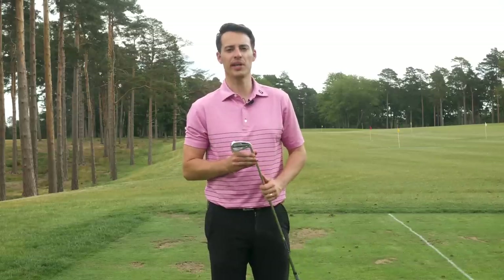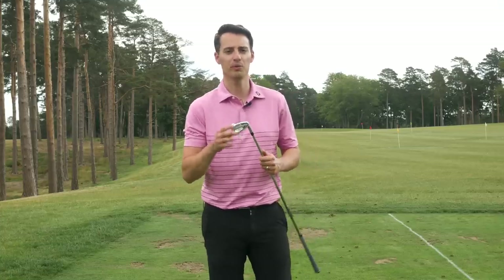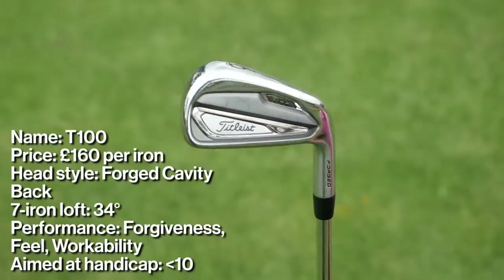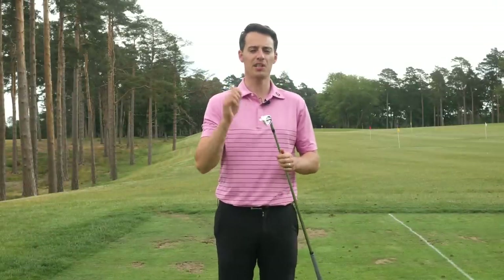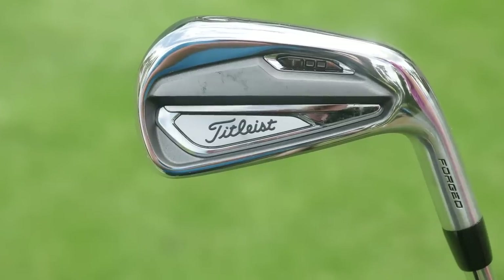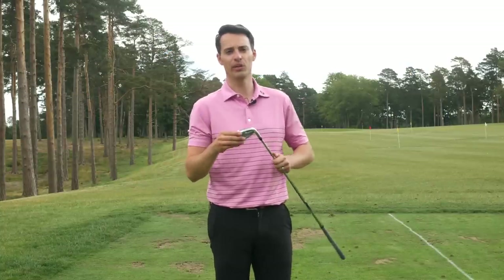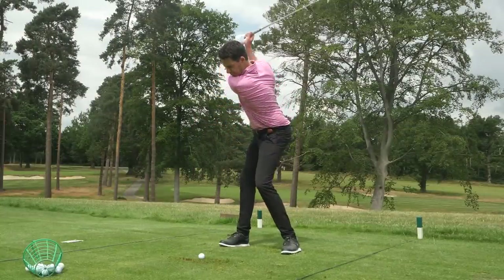Next we have the Titleist T100, which is very reminiscent of the old AP2 iron. It was popular among a wide range of players — from low handicap amateurs all the way up to tour players like Jordan Spieth, who have transitioned into this T100. It offers more feel but doesn't entirely sacrifice forgiveness, with tungsten weighting in the heel and toe to stabilize the face on off-centre hits. It doesn't have the Max Impact technology, so it's more feel-orientated — the seven iron is lofted at 34 degrees, much more traditional.